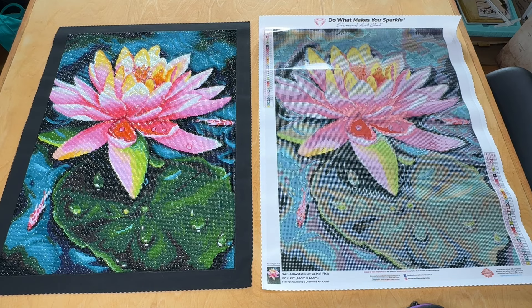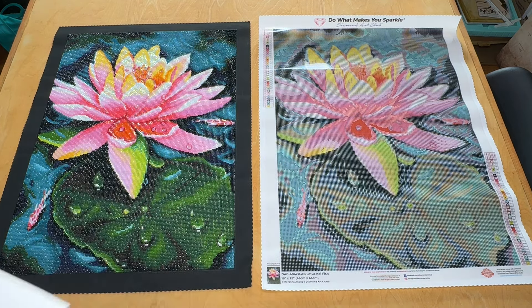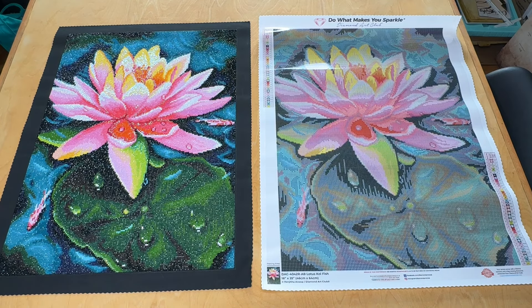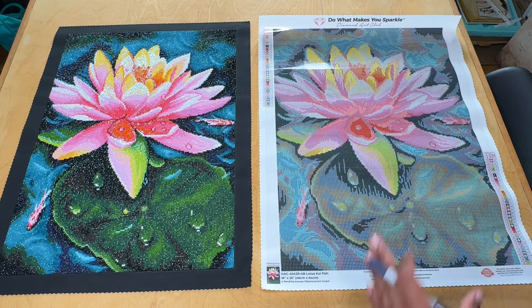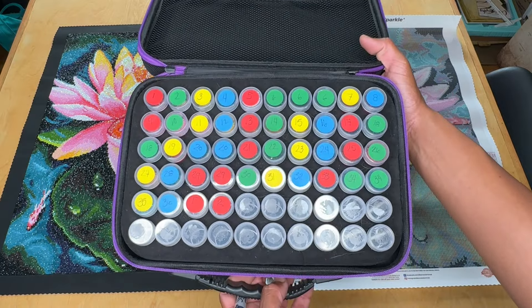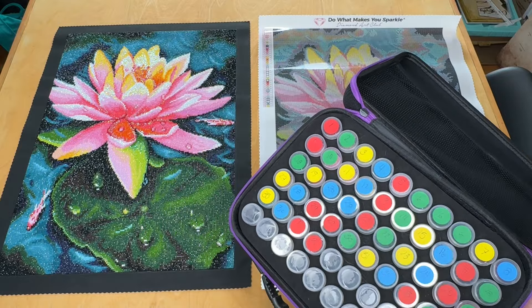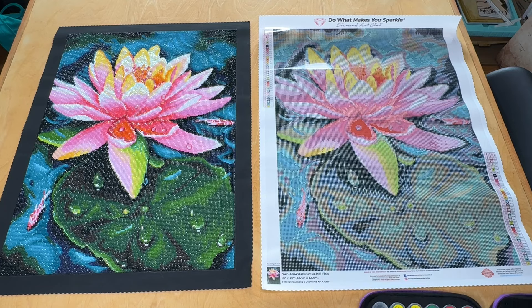We're gonna dive right in and start identifying them. I've got my notepad and pen so I can write down which DMC I've decided to enhance and approximately how many bags of those drills I'll need. I've already kitted up this kit — 36 colors here — and I'll tell you why I went ahead and kitted some of these up even though I might not touch them.